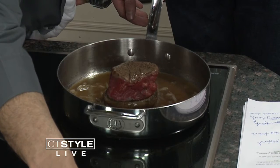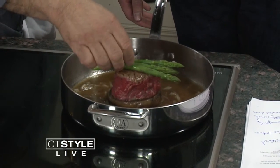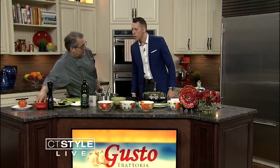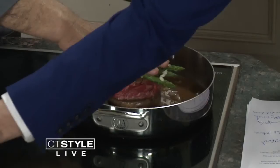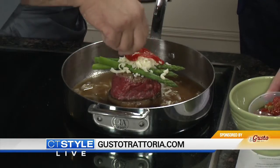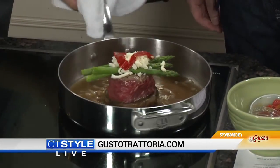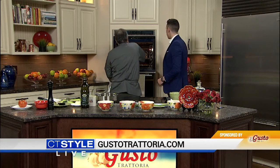We take three asparagus that we steamed before and drop them right on top. Then some mozzarella cheese on top. Can we add some peppers? Some roasted pepper right over here. We're going to put it in the oven.